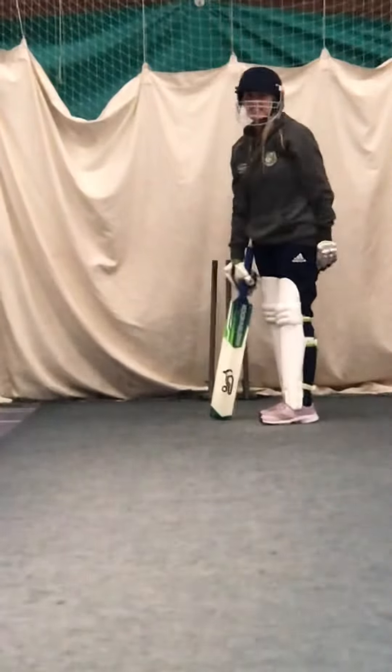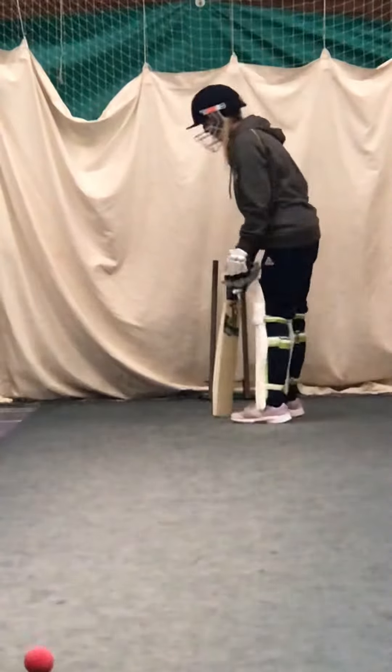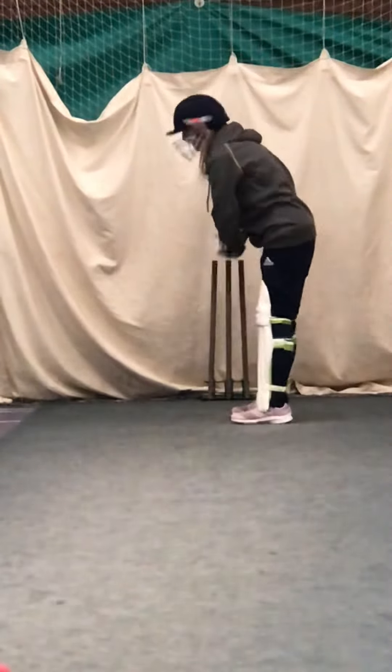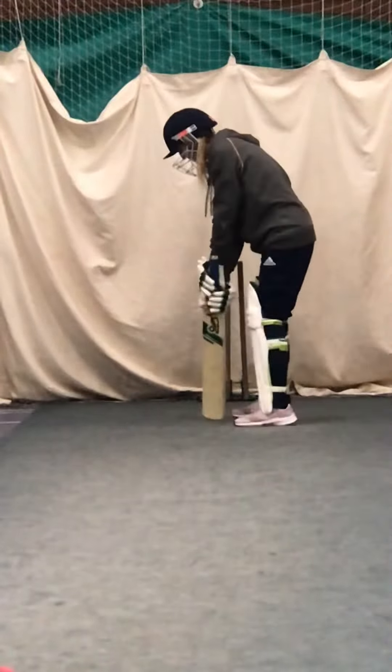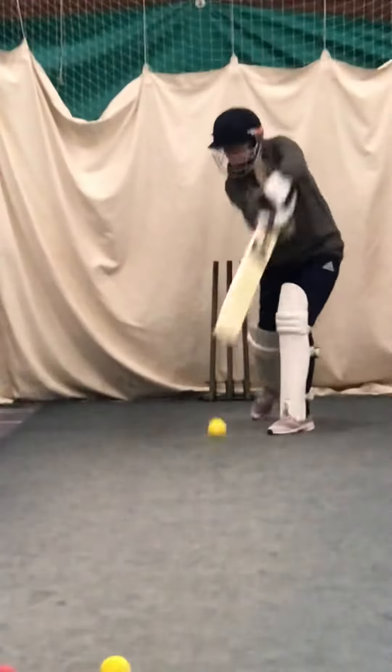Can that left foot go to the pitch a bit more? It's a bit leg side. Get it going forward to the pitch. Much better. Much better.